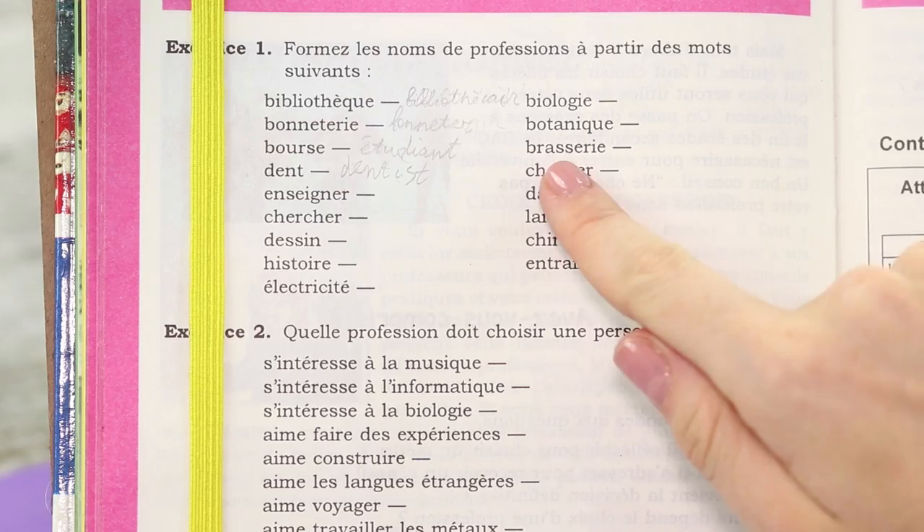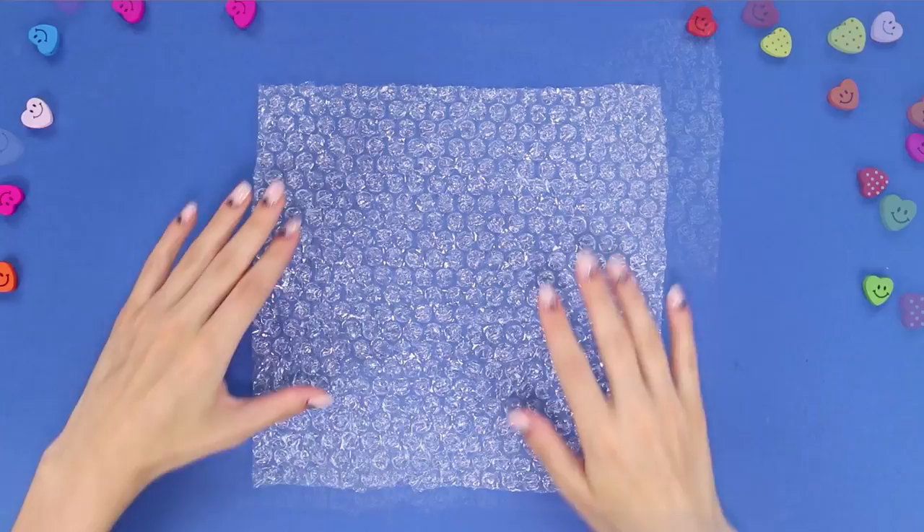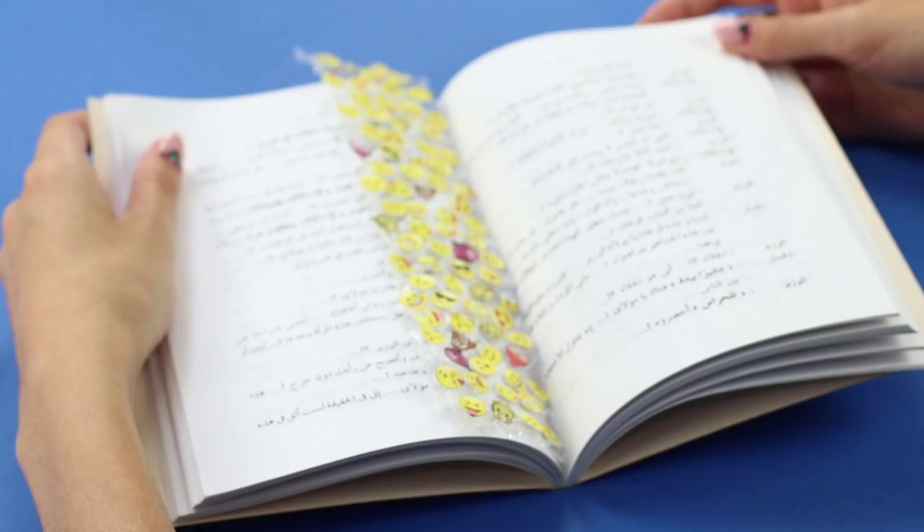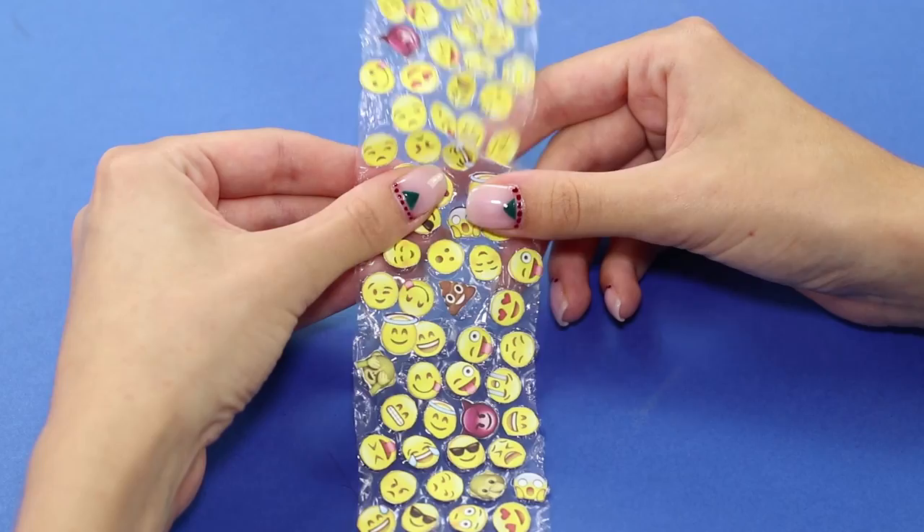For the next life hack you need a piece of bubble wrap — cut off a strip from it. Decorate it with emoji stickers: cut out the emoji and attach them to the bubbles. Such a fun strip can be used not only as a bookmark but also as a fun anti-stress — you'll just feel like you need to press on those funny faces!